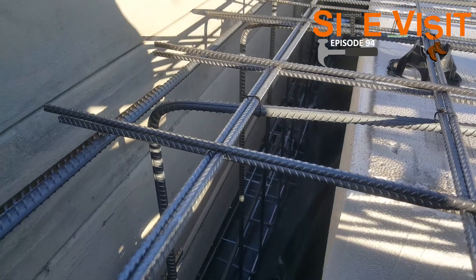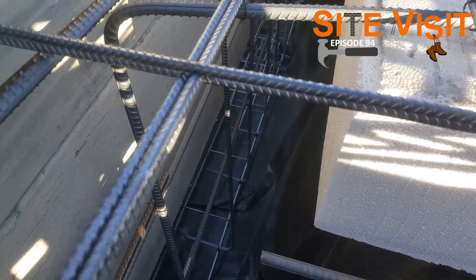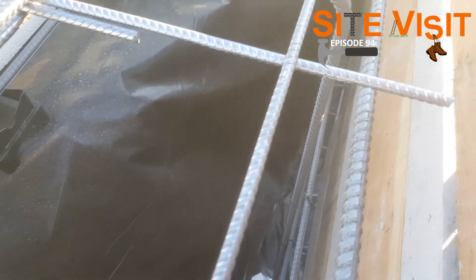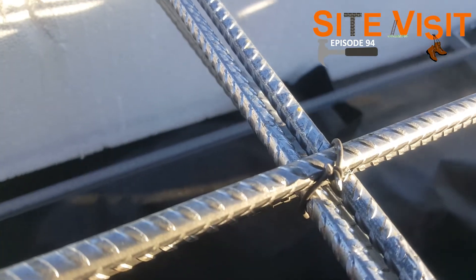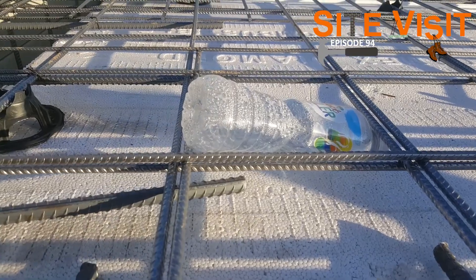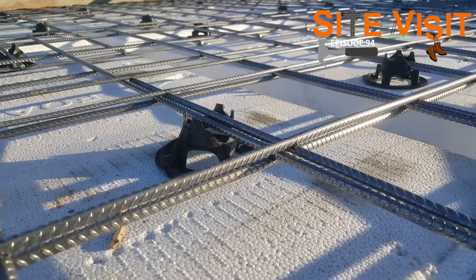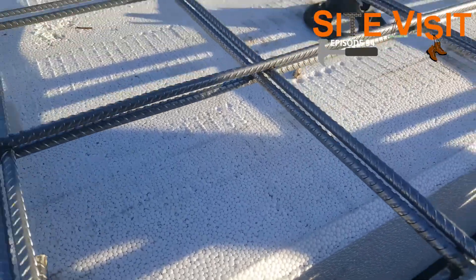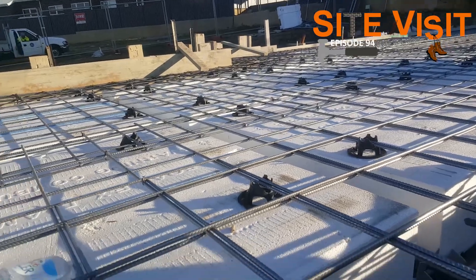You can see all the bars in there and how large it is — all of that is going to be filled up with concrete all the way through. You can see how the rear bars are all tied together. You can also see the chairs here lifting the steel up off the waffle pods, so that when the concrete is poured the steel is maintained in the middle of the slab.